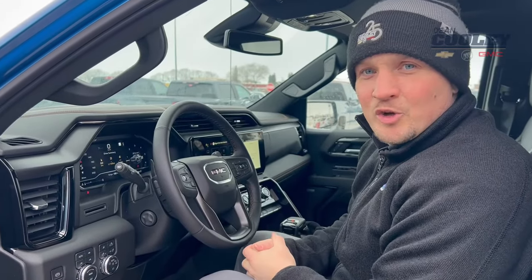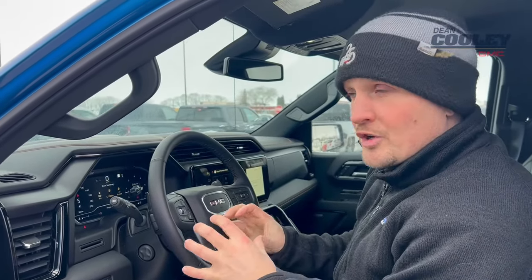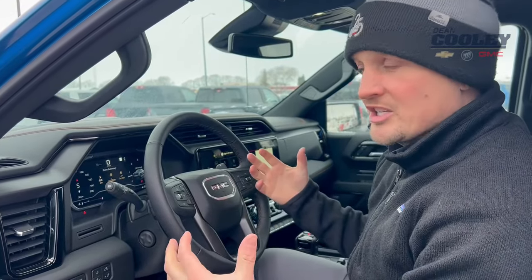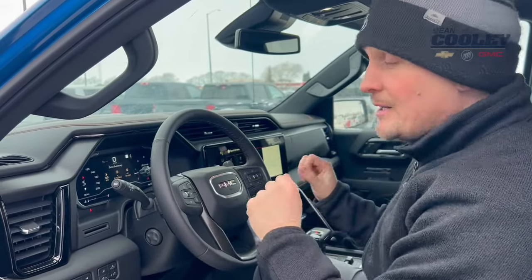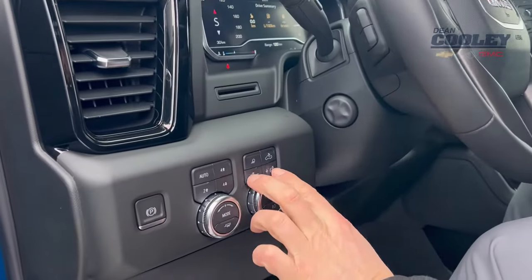Hey folks, I'm Brian here from Dean Cooley GM with a couple of tips and tricks for you. A lot of our new vehicles do have these larger screens, which is really nice because it gives you lots of information and it's all customizable. However, when you're driving long distances at night, sometimes these screens can be a little bit bright.